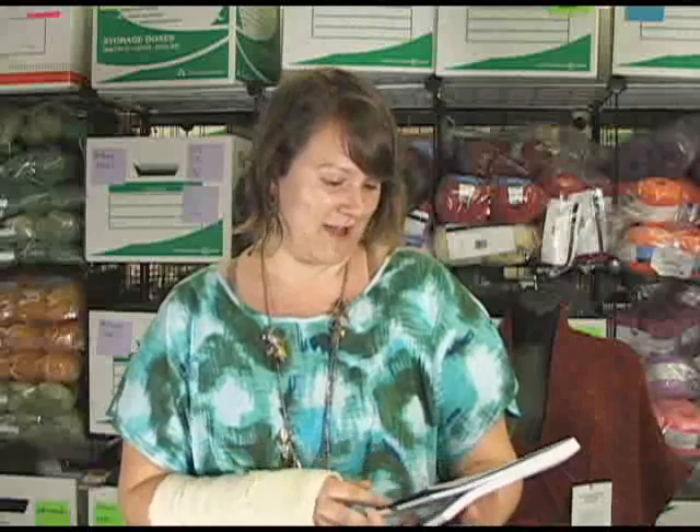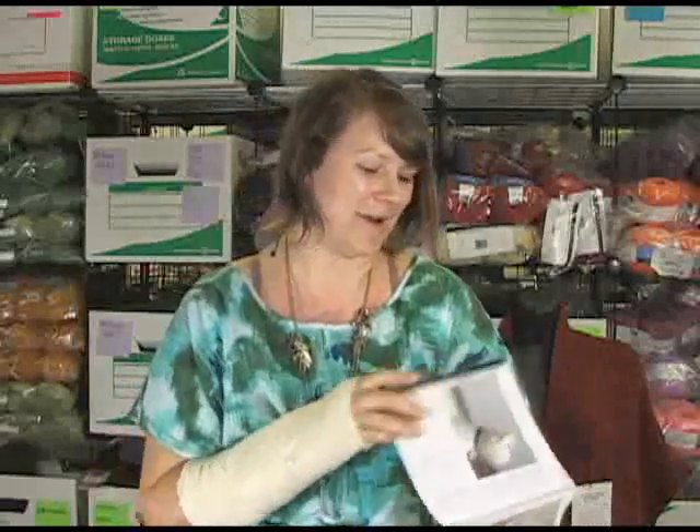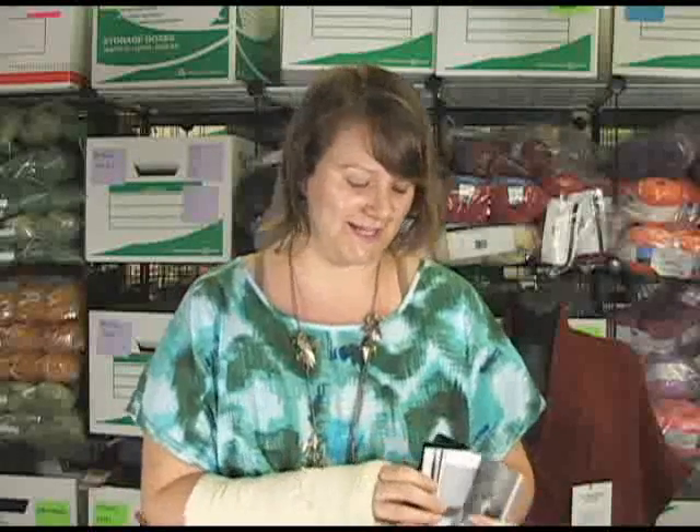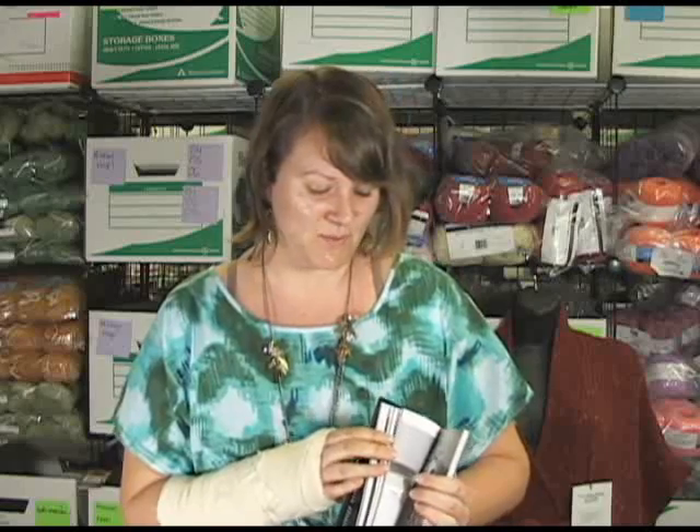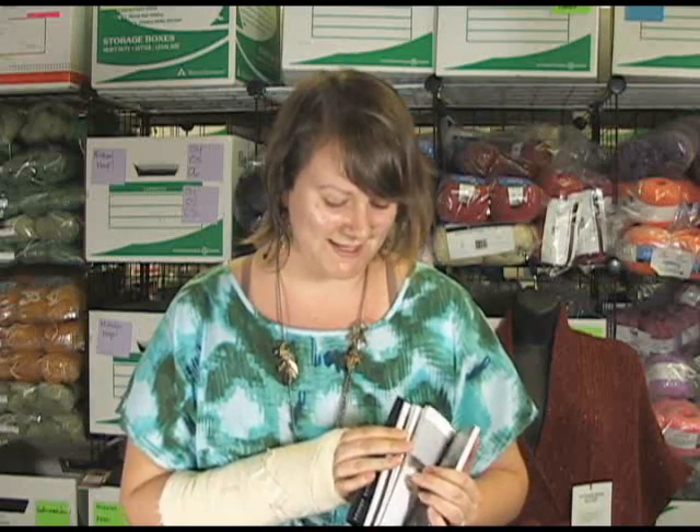It's called Knit Your Own Dog and it's got 25 different patterns for different varieties of dog. One of them in particular — I know Erica is really excited because she has a West Highland Terrier, also known as a Westie, and they do have a little Westie in the book and he is really stinking cute.